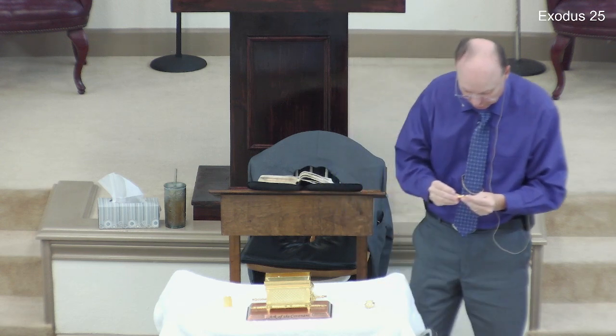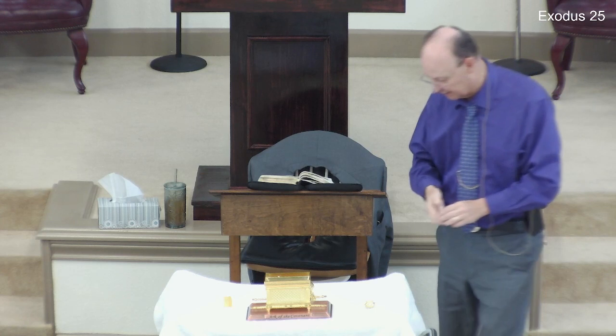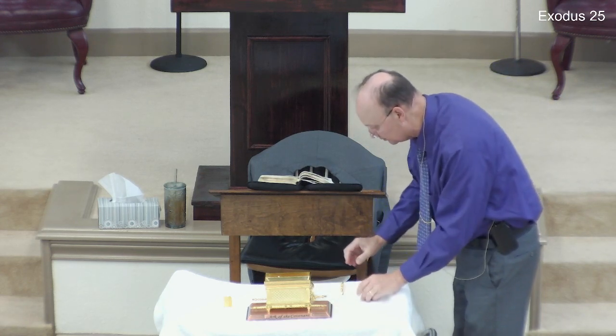We have the Ten Commandments, the manna from heaven, and Aaron's rod that budded. First, in Exodus chapter 31 verse 18: and God gave unto Moses, when he had made an end of communing with Moses upon Mount Sinai, two tables of testimony, tables of stone written with the finger of God. Moses turned and went down from the mount and the two tables of the testimony were in his hand — the tables were written on both their sides, on one side and on the other. And the writing was the writing of God, graven upon the tables.